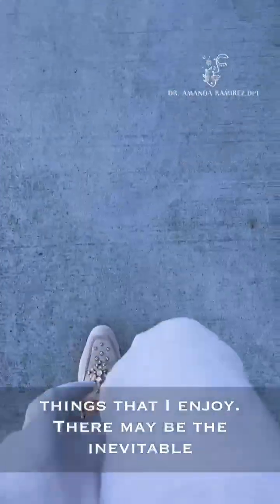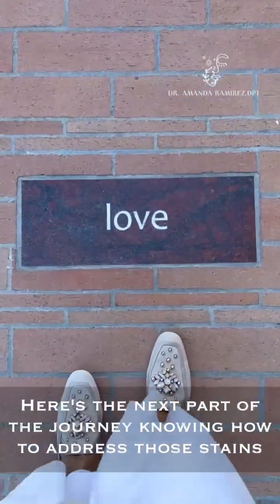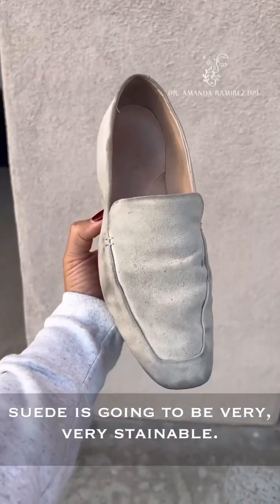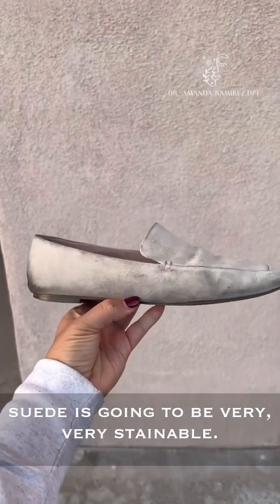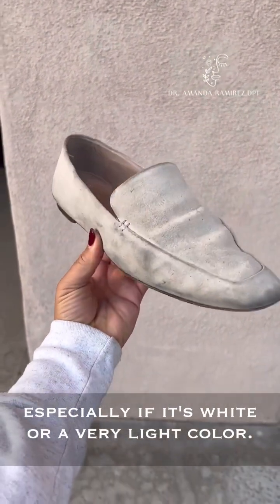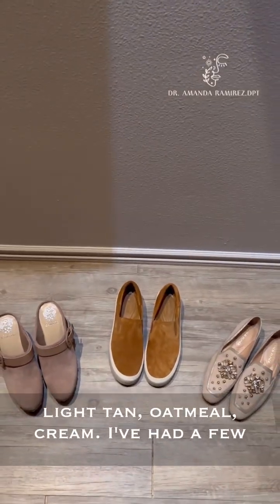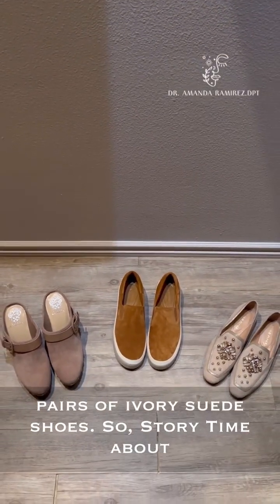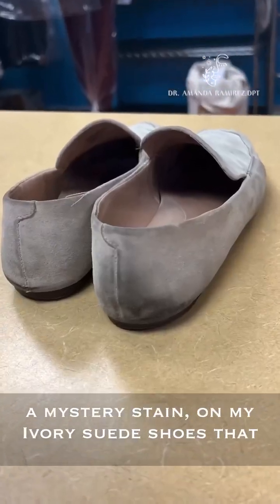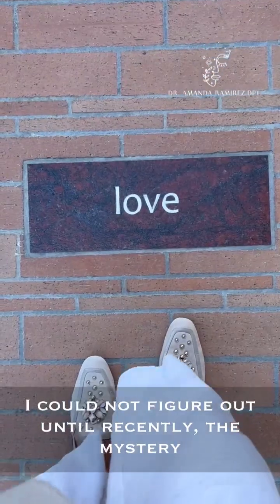There may be the inevitable circumstance that happens where you get a stain. Here's the next part of the journey: knowing how to address those stains. Suede is going to be very, very stainable. It's just the nature of it, especially if it's white or a very light color — very light tan, oatmeal, cream. I've had a few pairs of ivory suede shoes. So, story time about a mystery stain on my ivory suede shoes that I could not figure out until recently.